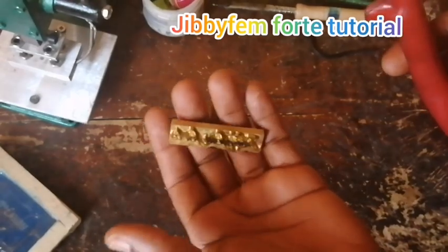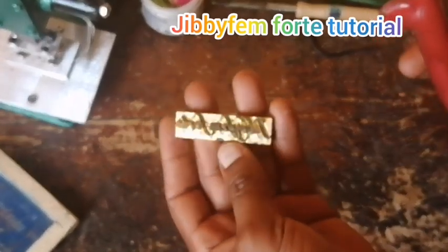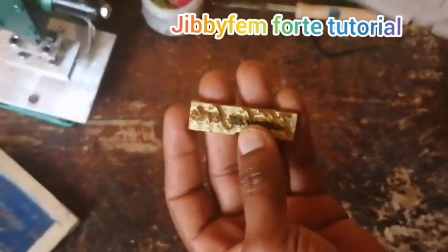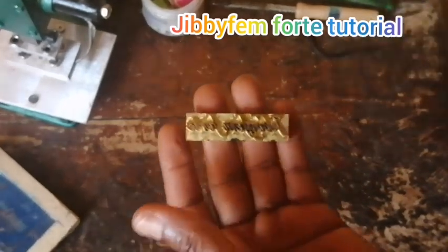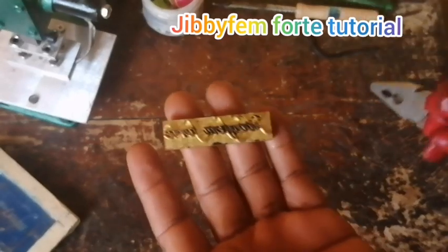I can put the link in the description so you can see how to buy on AliExpress. Just search for a leather stamp and they will even tell you that if you want to customize it, send us what you want. Just let me know whatever help you need when you want to make your order.